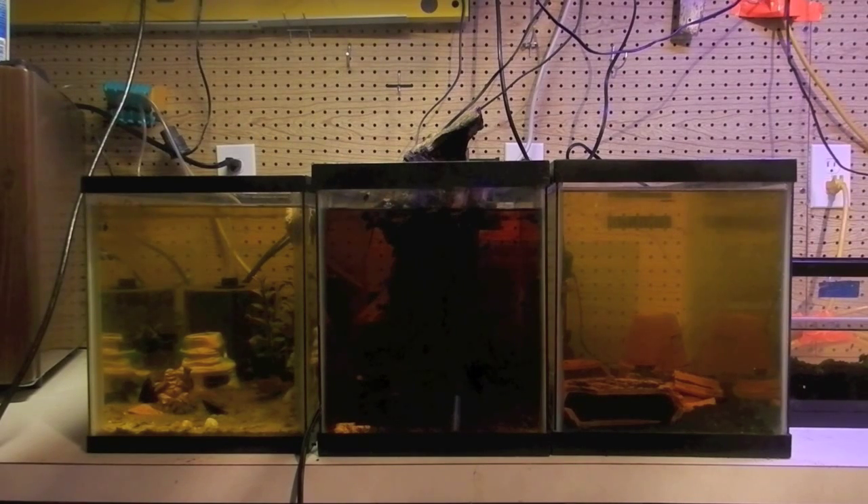What's up everybody. Sorry I haven't gotten a video out about fish in a while. I've been working on the fish room a lot and helping my dad set up a 56 gallon tank. But I'm back and I'm just going to talk about some of the tanks and some of the fish that I've been working on.